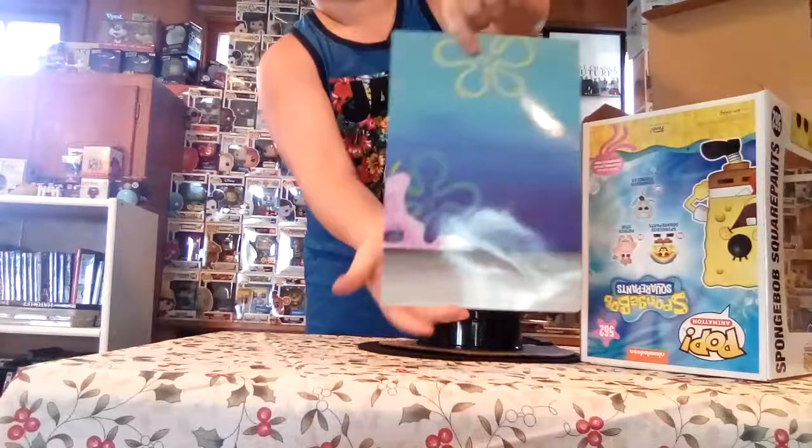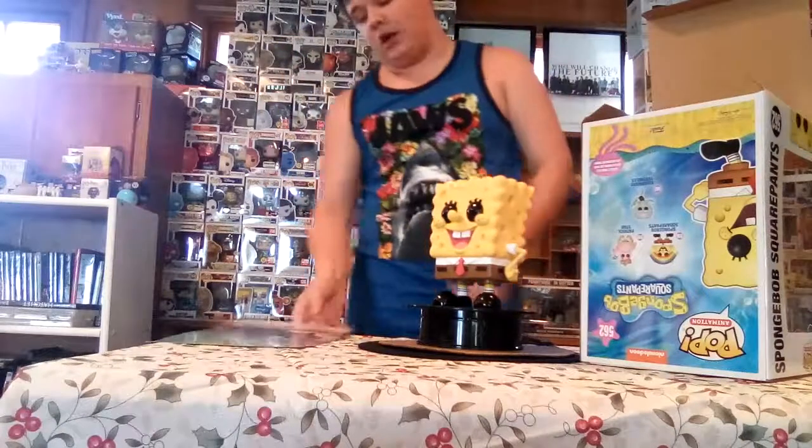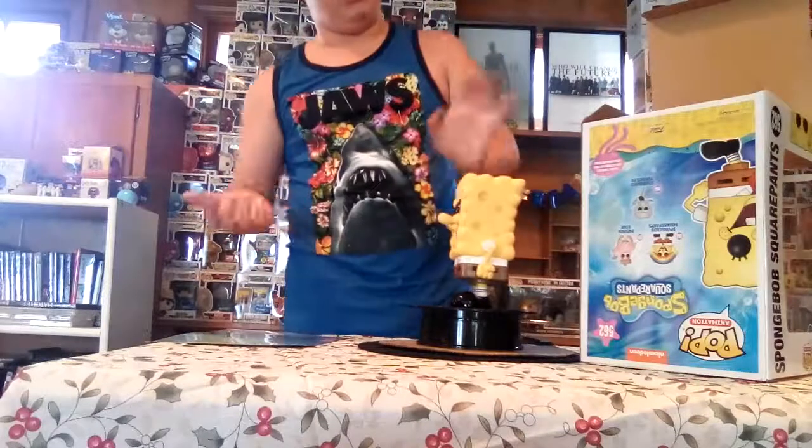It's the background like Bikini Bottom — not the entire Bikini Bottom, but like the background you would usually see in the show.